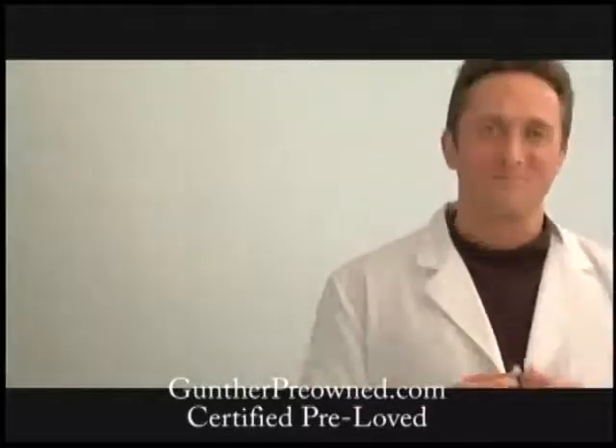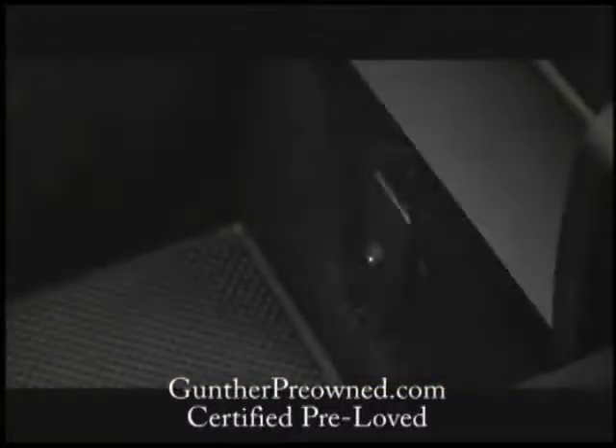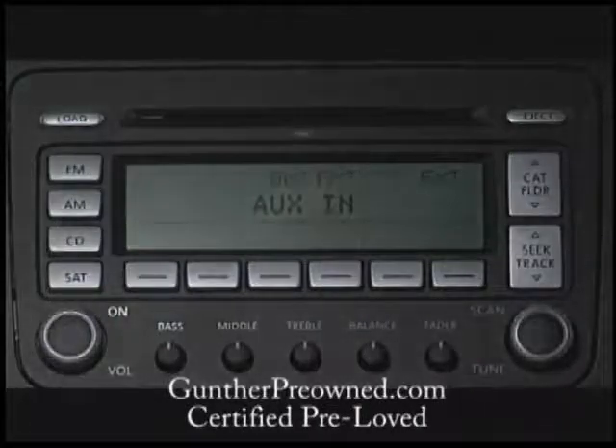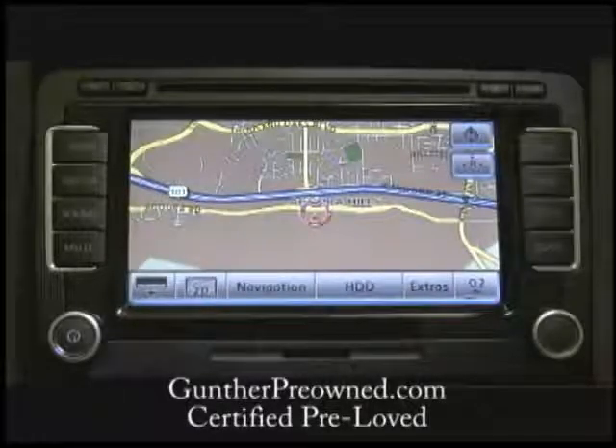Here at Volkswagen, we know you like MP3s and iPods. You can play an MP3 player or iPod through the auxiliary input in the center console. Connect the MP3 player or iPod to the multimedia jack with the auxiliary cable. Press the CD button on the radio until the external audio device is shown in the display. Turn on your external device and the sound will be played through the speaker system.